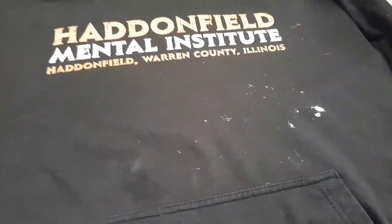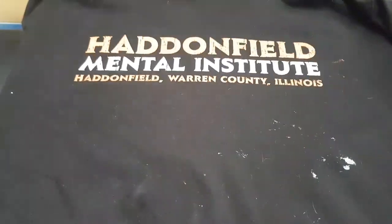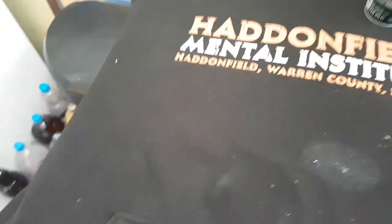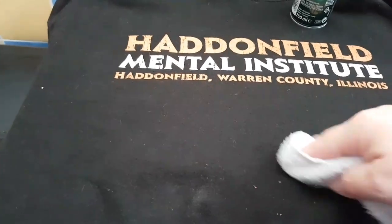What it says to do is get some hairspray, or any alcohol-based liquid like nail varnish remover. You spray it on the area, get a dry cloth, and rub.